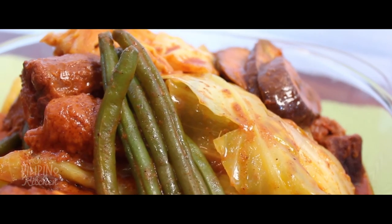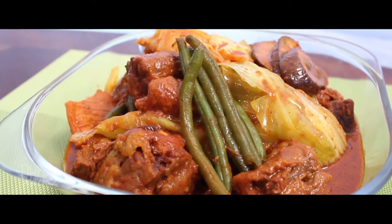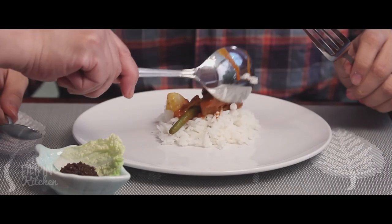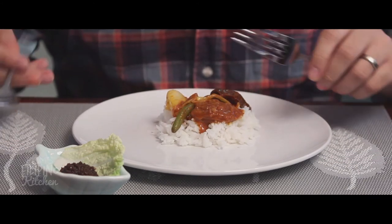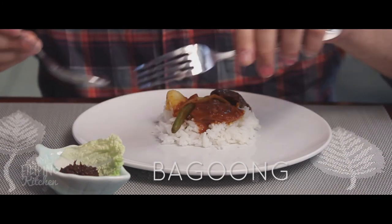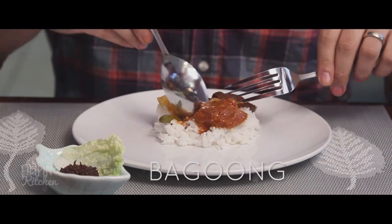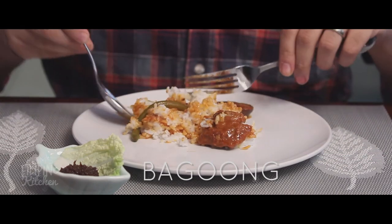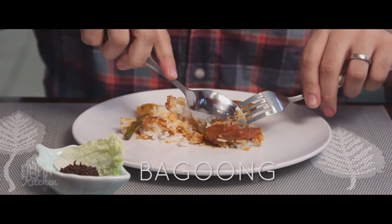Now let's see how ours tastes. Josh is adding a little bit of bagoong. This is typical for kare-kare. It's essentially like an anchovy paste that just adds more of a salty flavor and not necessarily a fishy flavor.